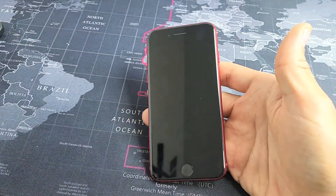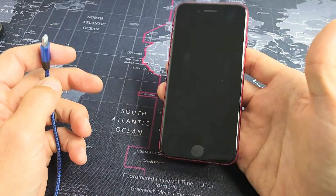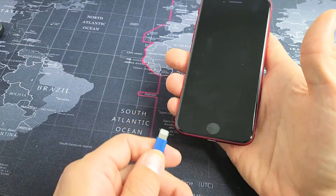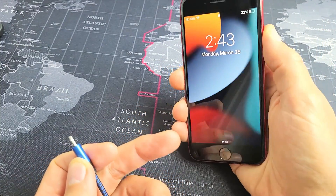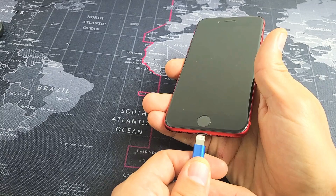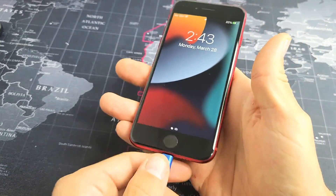Just to confirm that even though you have a black screen your iPhone SE 3 is actually on, go ahead and plug it in. Take note that this one here is fixed, but let's pretend I had a black screen. So even if you have a black screen, you should be able to hear that when you plug it in.